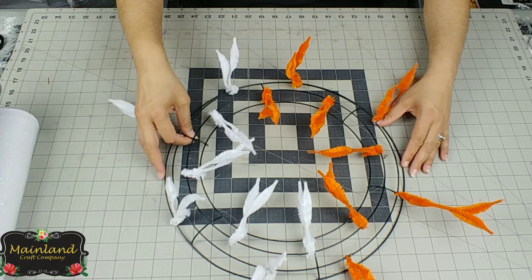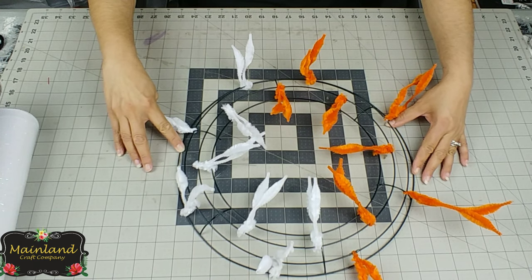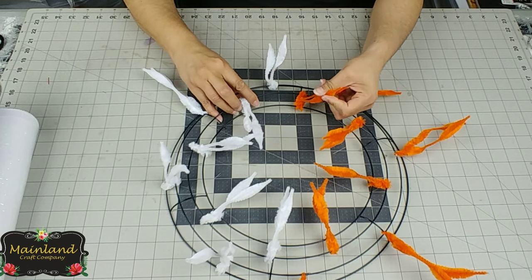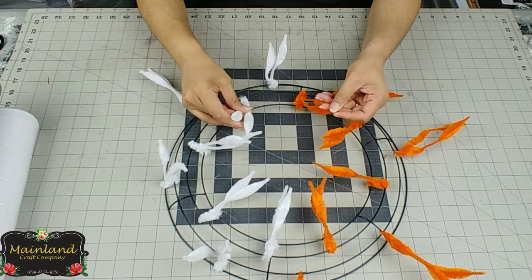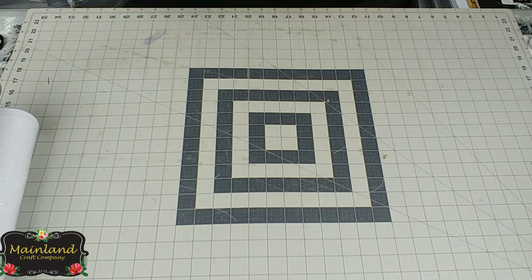The first thing we're going to do is take the Dollar Tree wire wreath frame, which measures 14 inches in diameter, and we're going to attach the chenille stems — one color for each team. To see how I did this, please watch my video on how to make a poof wreath with ruffles.